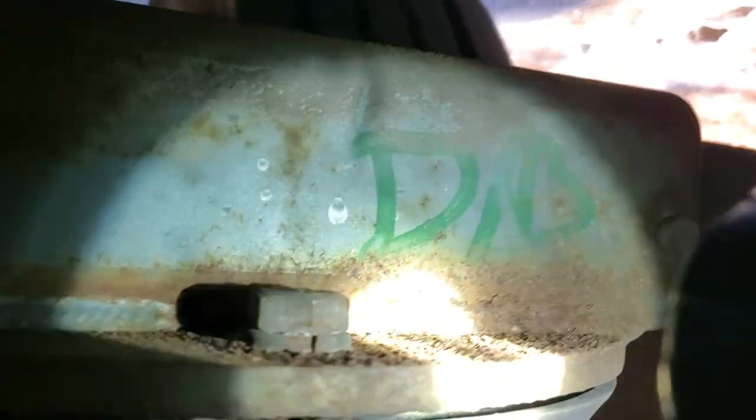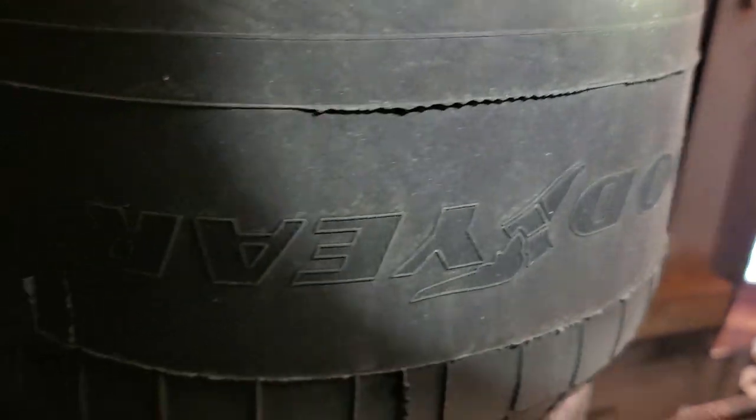There's the airbag. You got a bolt there. That's a Goodyear airbag — I'll get you the part number later. Matter of fact, if I can see it...